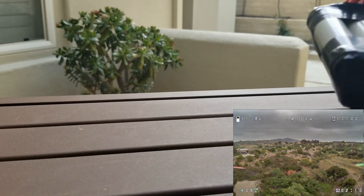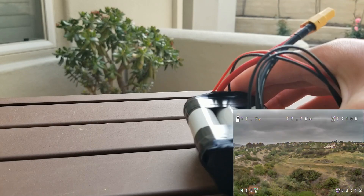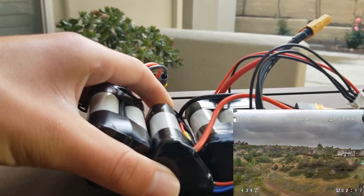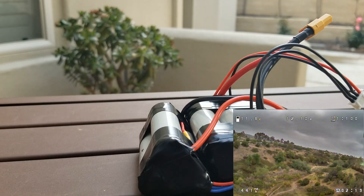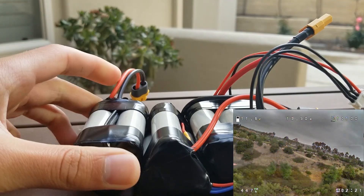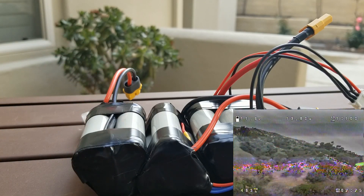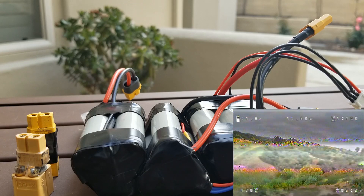In the next flight I'll run this battery along with the batteries from the previous flight in a 3S3P configuration, and I'll add another for a 3S4P configuration. They'll be connected with these two XT60 parallel connectors.